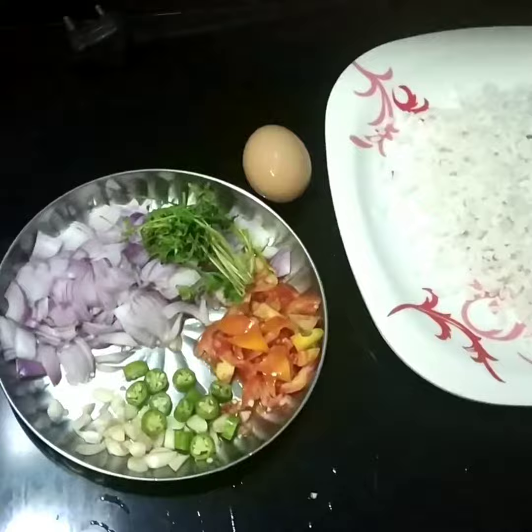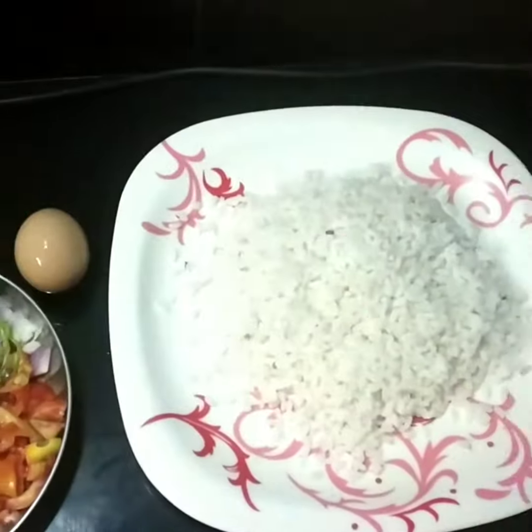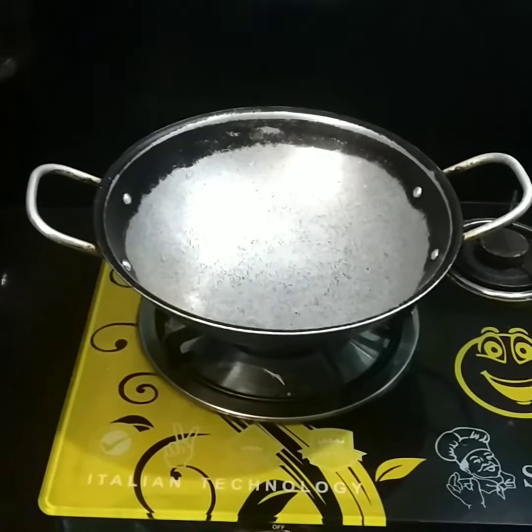Hi Friends! This is Coriander Egg Rice — a combination of small vegetables. This is a good dish. Let's go! You can mix the ingredients together.